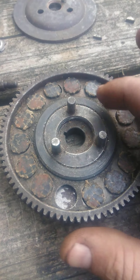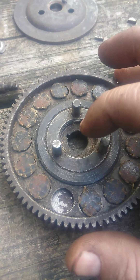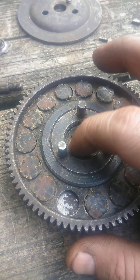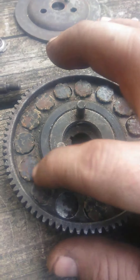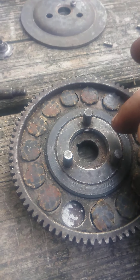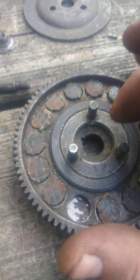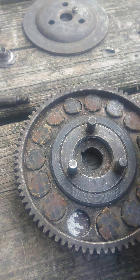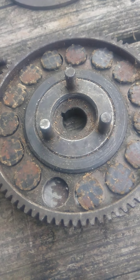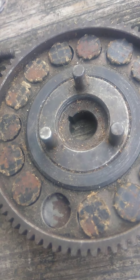Behind this ring right here is a bunch of ball bearings. The way to get this out is just take a socket and pound it out, but you have to be careful because all these ball bearings will fall out. The only way to get them back in is to grease the inner and outer race and put them in carefully one by one, then attempt to pound it back in place without the bearings falling out.